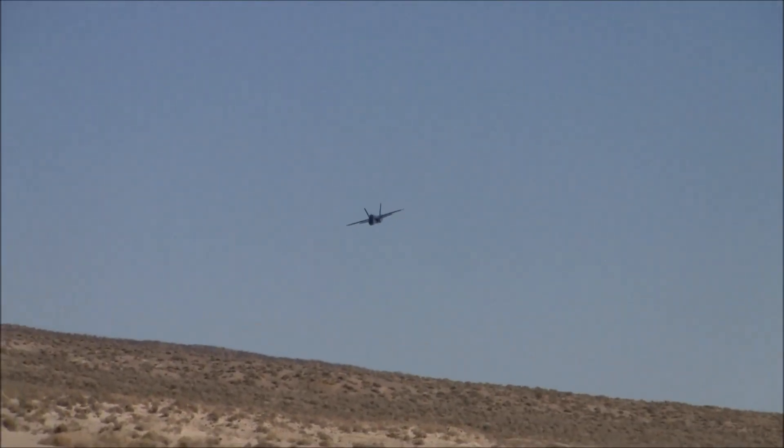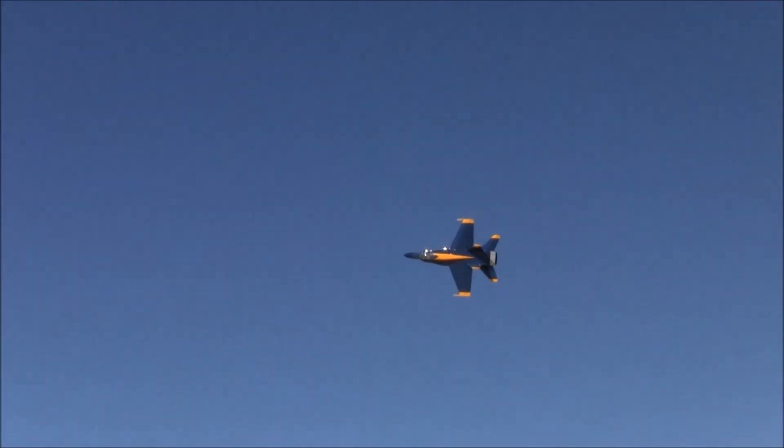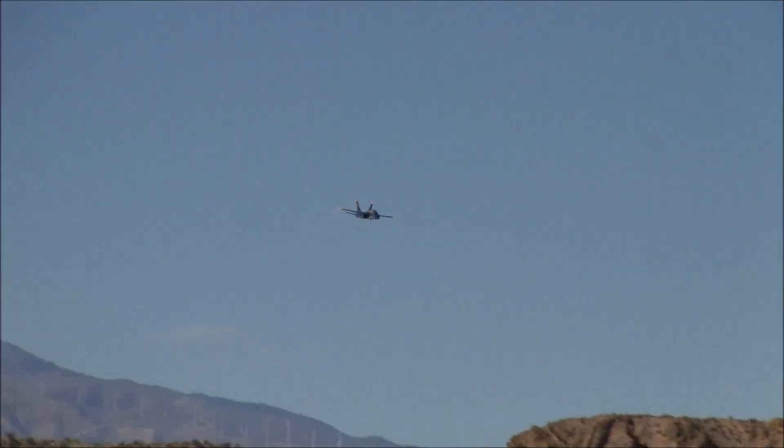It's funny because Brent pumped this thing out in about two months. It really does present itself well in the air — maybe a little knife edge, a little F-18 knife edge — but it carries itself very well. I don't want to say it flies heavier than it really is, but it just has a scale appearance.